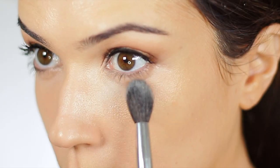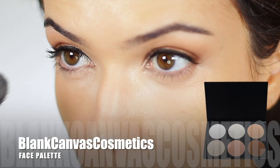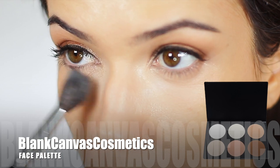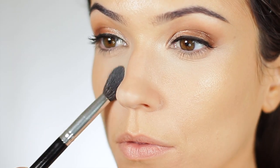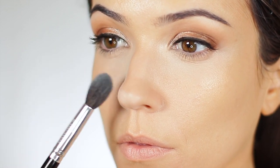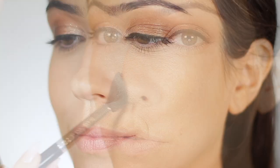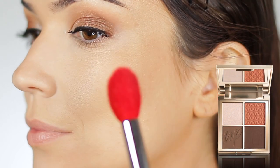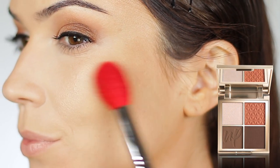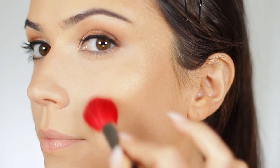Moving on to powders — at the beauty show I picked up a fresh contour palette because I'd hit pan, and also hit the floor because it fell down the stairs. I finally got a new one — thank you, Blend Canvas! I used the light and the dark shades to set everything in place. I mixed the blush from that palette with the blush from the eyeshadow palette together and applied it on my cheeks, and added a little bit of shimmer as well to add some glow.